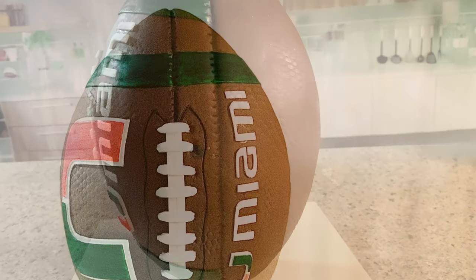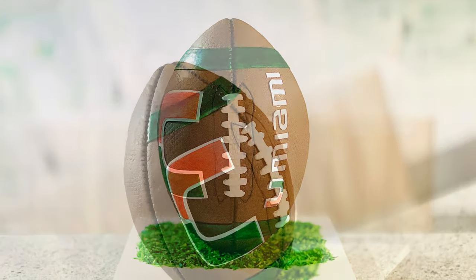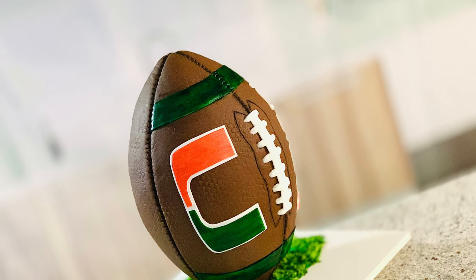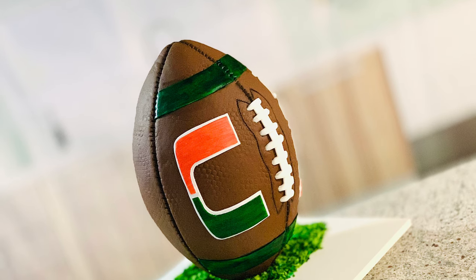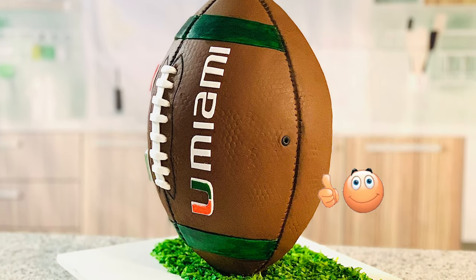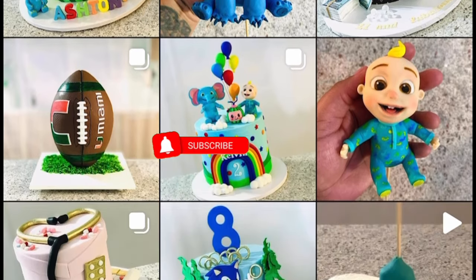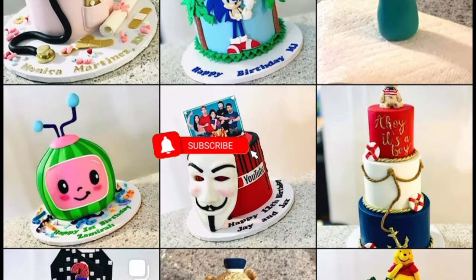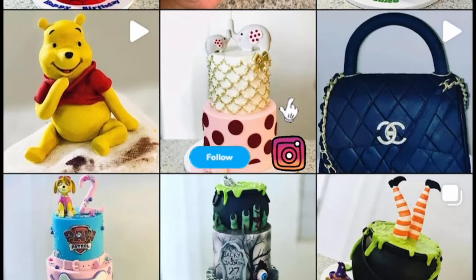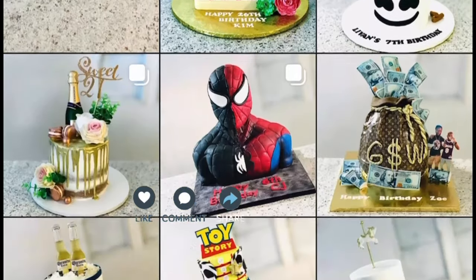After all this hard work we are finally done! Thank you very much for watching — I tried to explain it as much as I could to help out. If you like this video please give it a thumbs up, don't forget to subscribe, you can find me on Instagram for more of my work, and leave your comments and let me know what you think about this football cake. Thank you again and until next time!